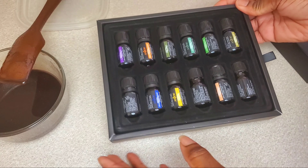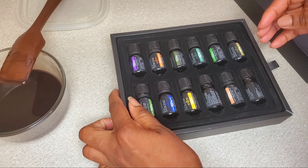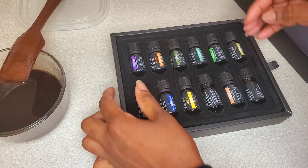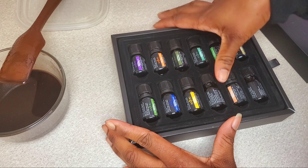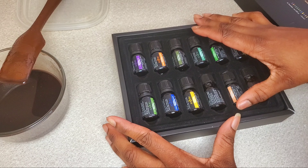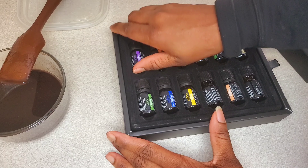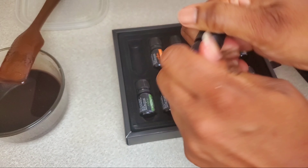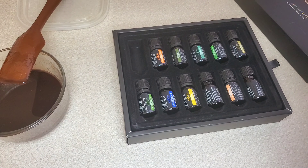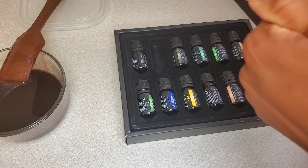There are basically 12 essential oils in the pack with different scents, and it's not expensive — I'll leave the link if you want to try it. I chose to use the sweet orange one. I tried lavender first but that wasn't the scent I was going for, so I went with sweet orange instead.